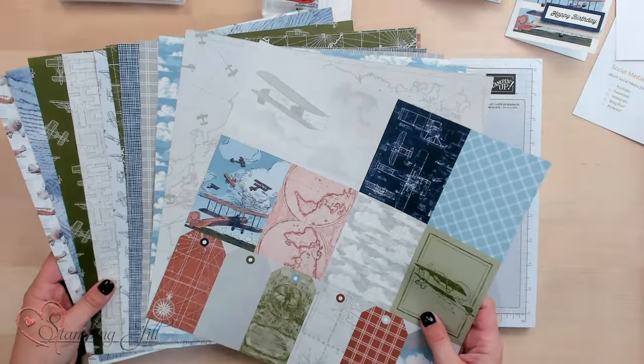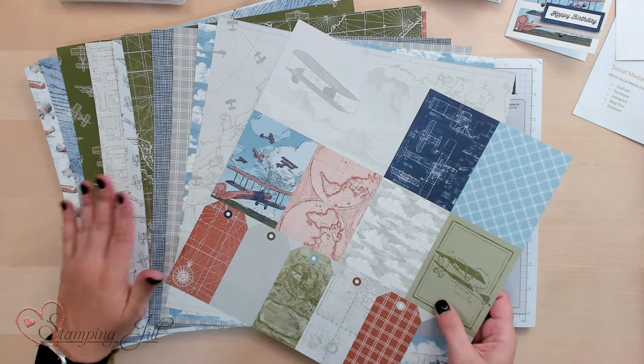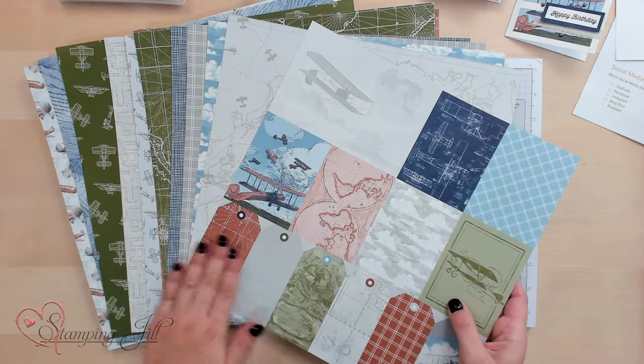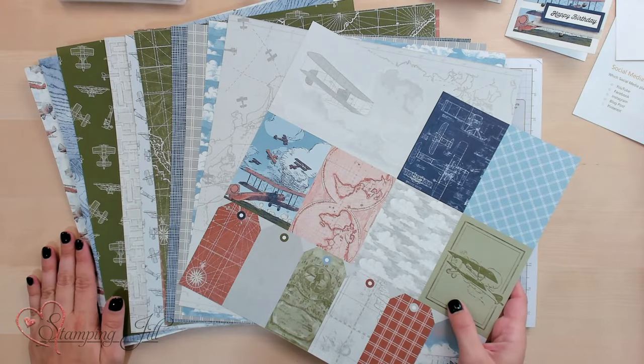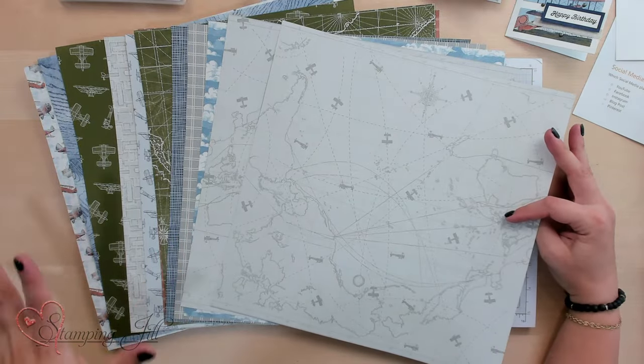I have loved this paper. It's brand new and it features some of my favorite colors. It's full of neutrals and it's got kind of an aviation theme. One thing I love about our Designer Series paper with Stampin' Up! is that it's double-sided. So here are all 12 sheets that you get in the paper pack, but you'll notice you get two of six sheets. You can use whichever side you want and the options are just endless.